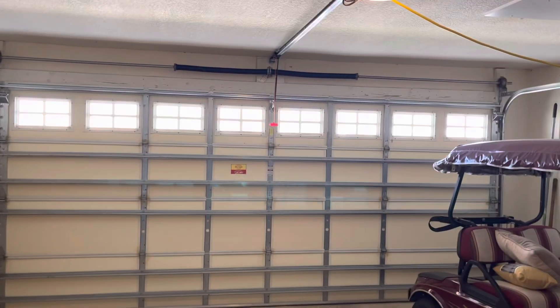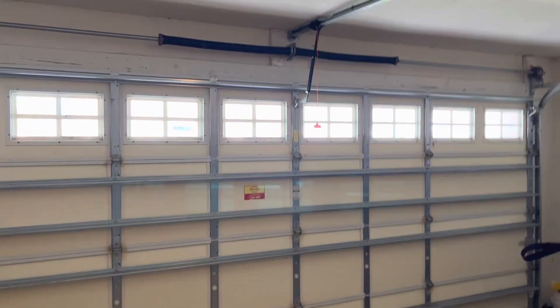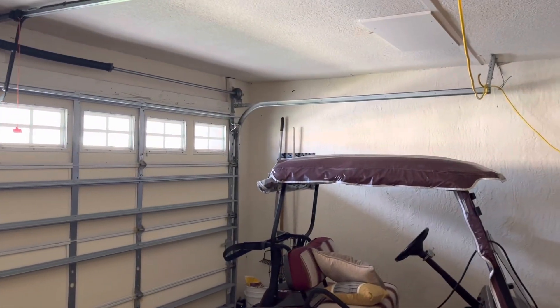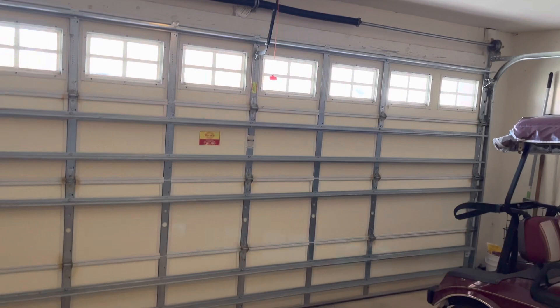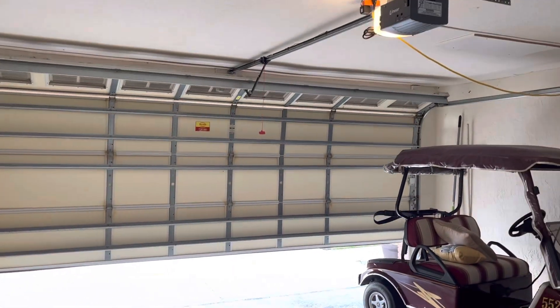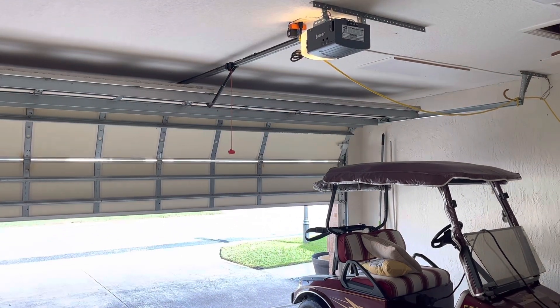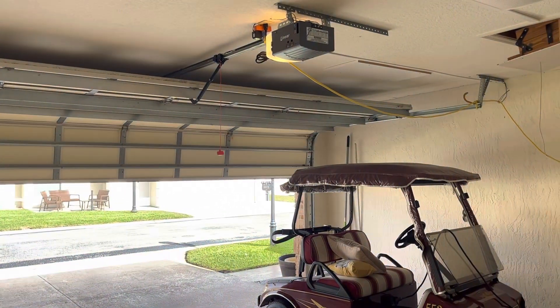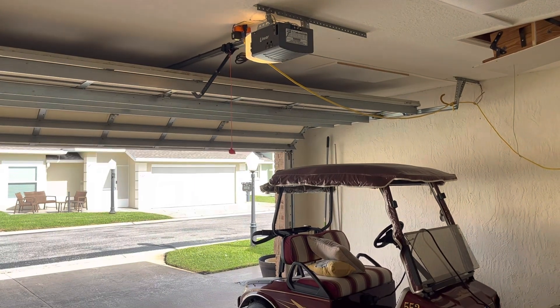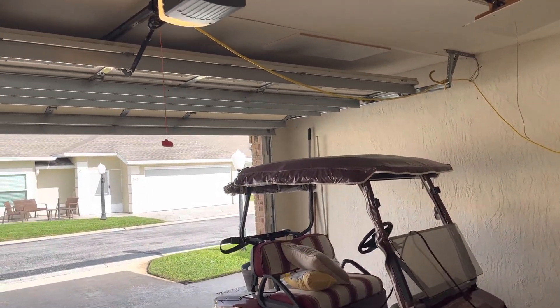So we'll go ahead and give this thing a run. It is a bit on the noisier side — it does buzz quite a bit. We'll go ahead and use this wall panel here. Yep, a bit on the more buzzy side.